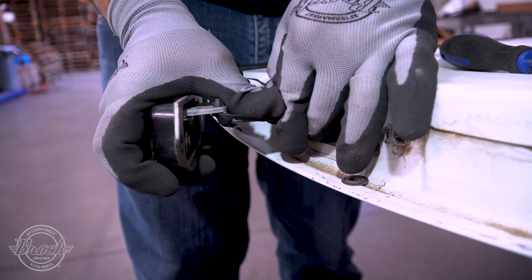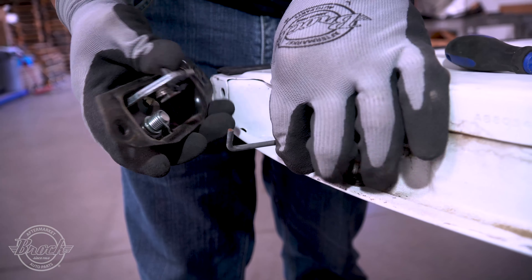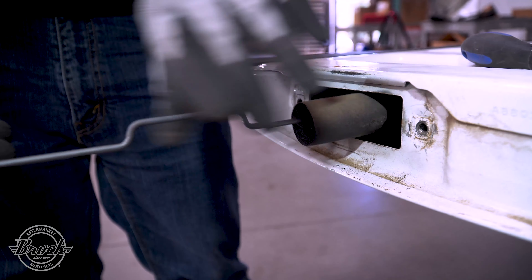Gently push the clip away from the rod, then push the rod away from the latch. Now you can pull out the rod.